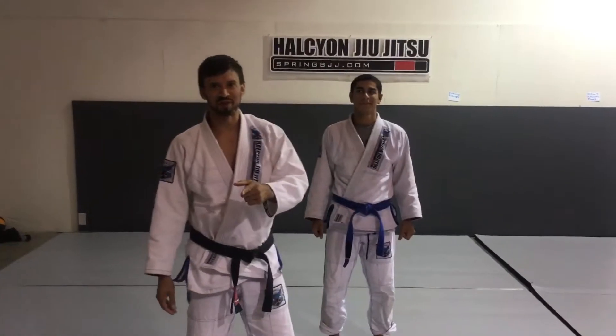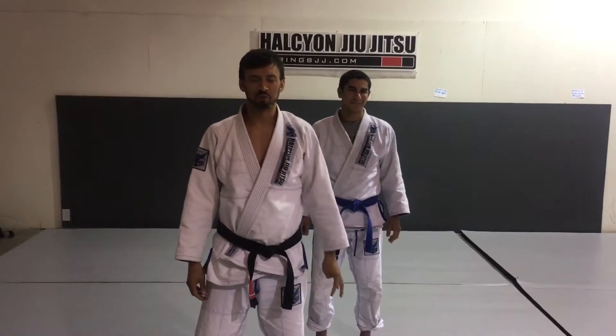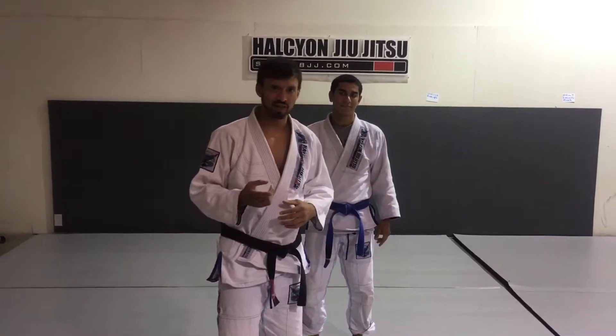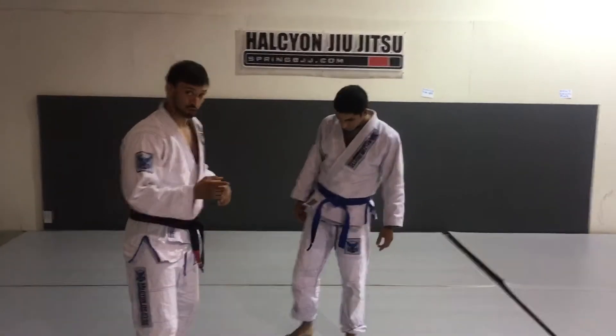I'm Coach Matt Smith and I want to teach you Jiu Jitsu. I'm going to show the bullfighter pass — one pass and also one drill that I think is pretty good to do. So the drill first.